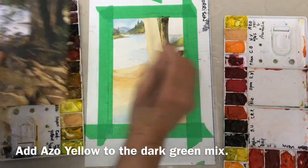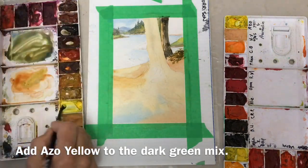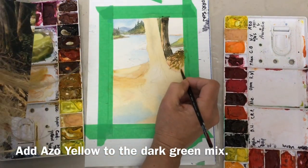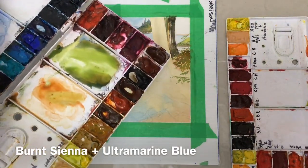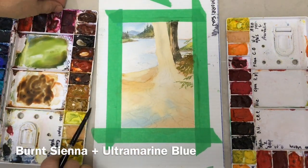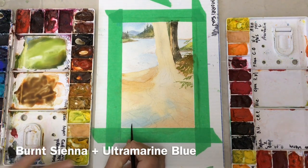I did go a little bit dark — I was working from a picture on my laptop and wasn't quite aware that these trees were lighter than I made them. I shouldn't have put the burnt sienna in; I should have used a lighter green. I had to print out a photograph because I couldn't use my iPad — I was using it to film. It is really good to have your reference photograph close by so you can observe carefully your values, hues, and details.